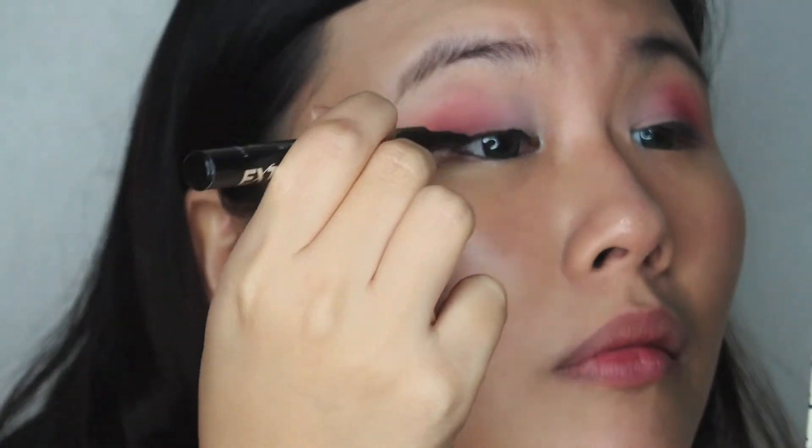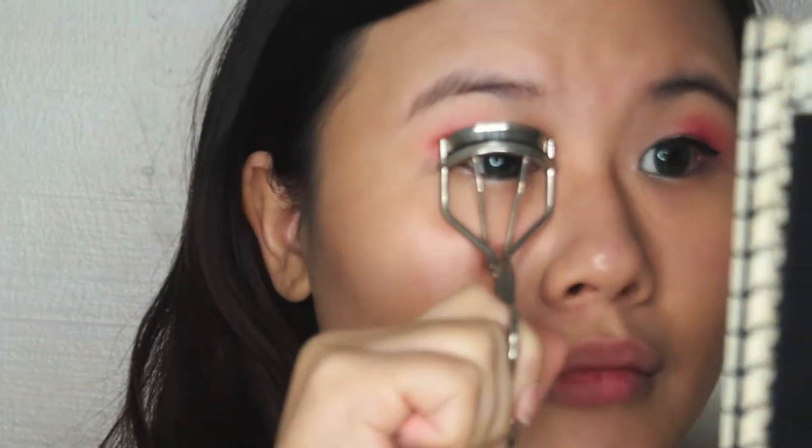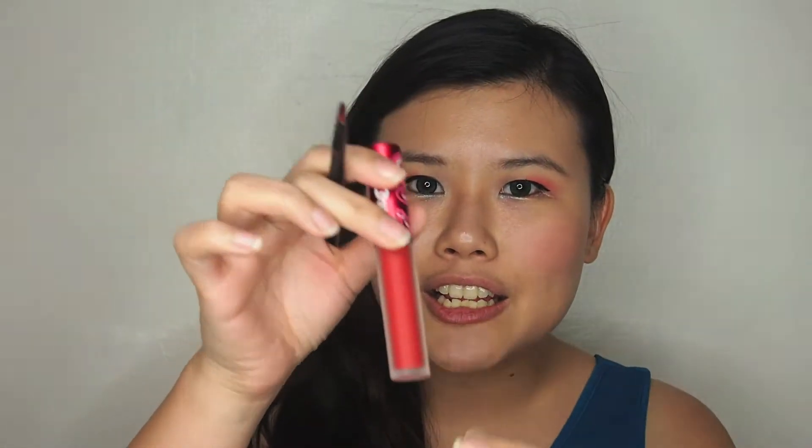To put the look together, we're just going to line our eyes. Then curl your lashes and put on your mascara. And then pop your blusher. For a festive look, we can use a very deep red colour — this is from Lime Crime in Red Velvet. And this is the final look.